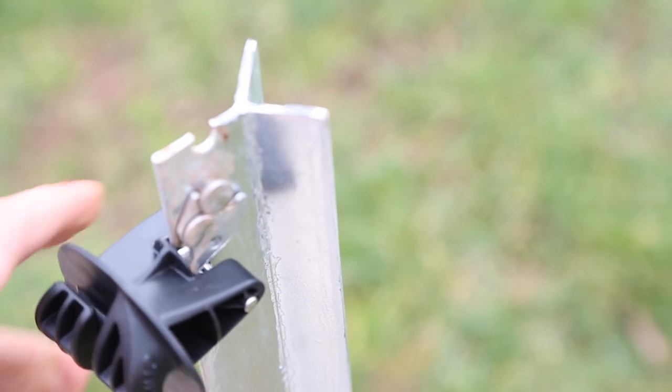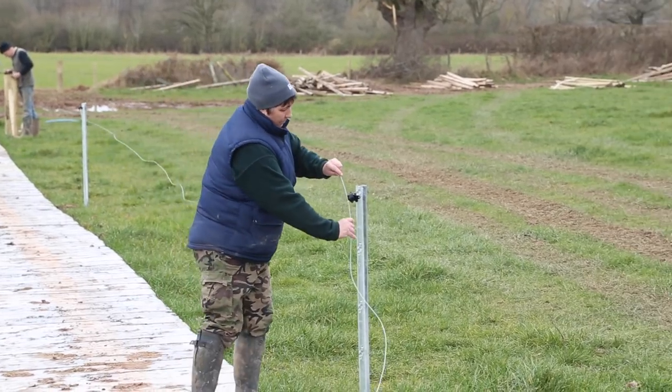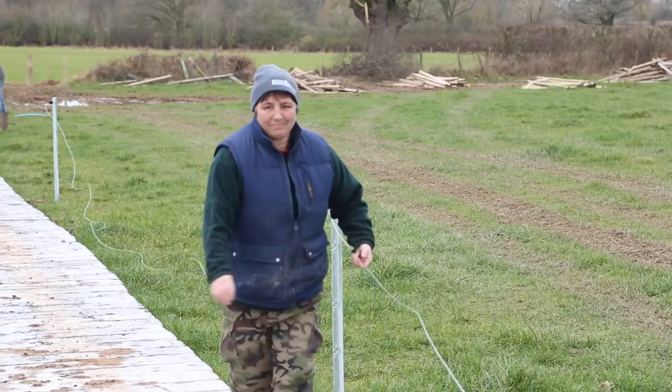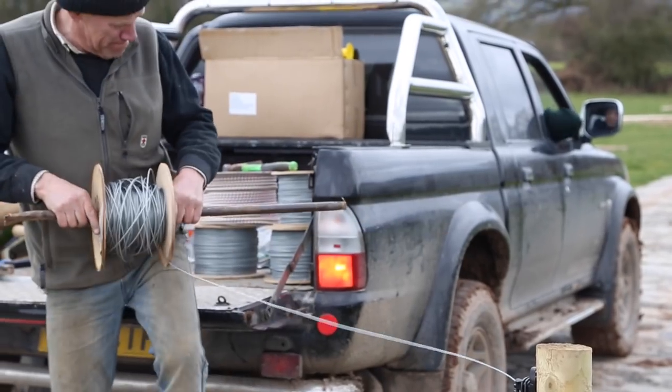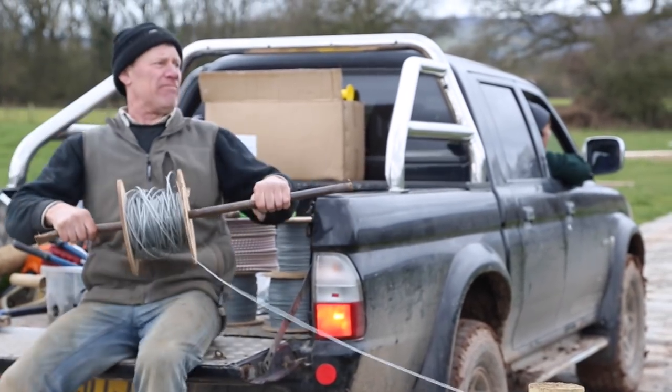The insulators were very easy and quick to install. Adrian and Sue, with the help of Becky, managed to fence over 5 kilometers of track plus all the new paddocks.